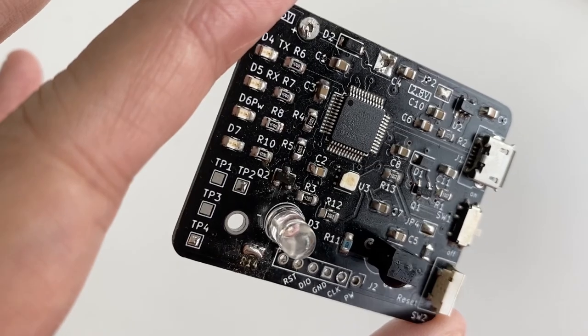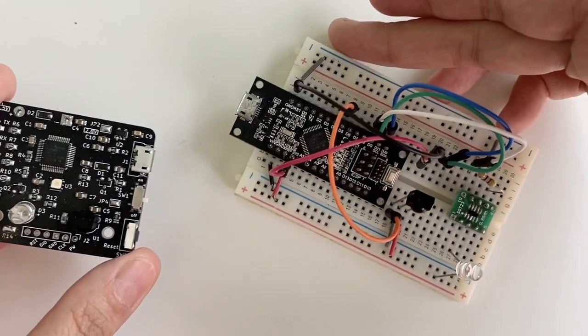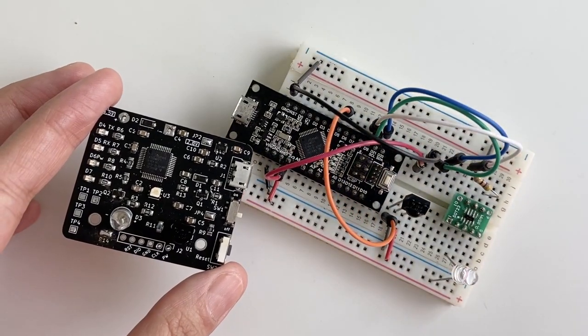I'm so excited that the first version of my custom PCB finally works! It took a long time to get all the fixes done to make it all work. It has some bodges and fixes, but now all the intended functions of this PCB work like the breadboard prototype.